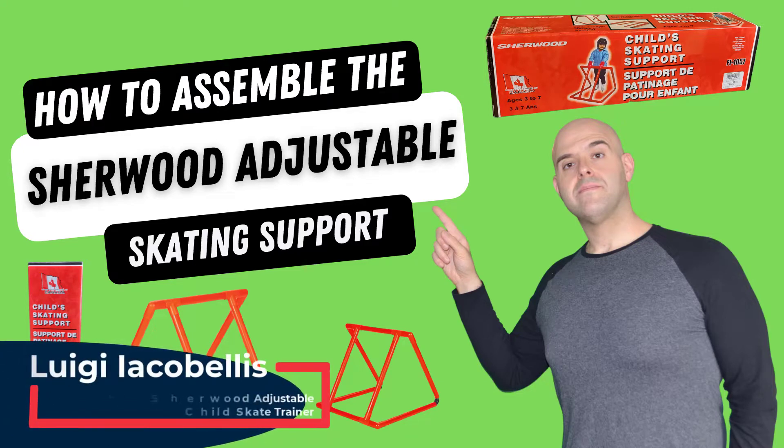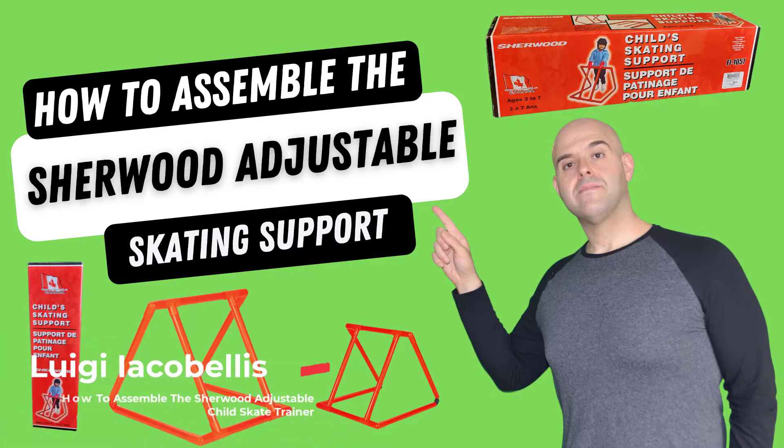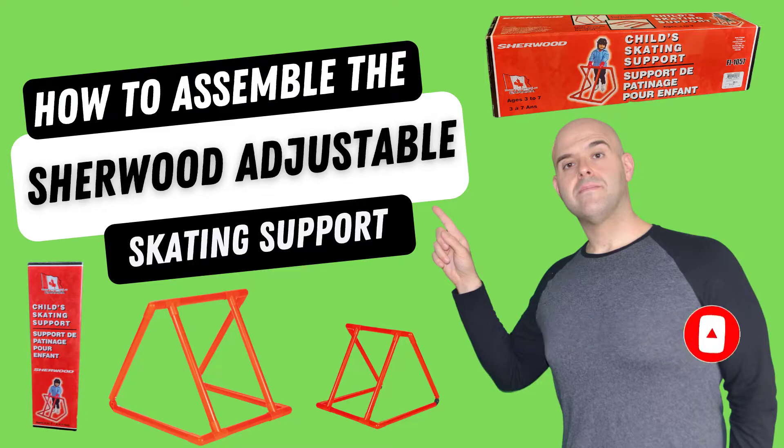Hey there, Louis Jacobelis here. Thanks for stopping by. In this tutorial I'm going to show you how to assemble the Sherwood Children's Skating Support Tool. Before we get started, if you find this tutorial helpful please hit that thumbs up below and be sure to subscribe to stay up to date on the latest tutorials that I publish. Now let's go ahead and get started.